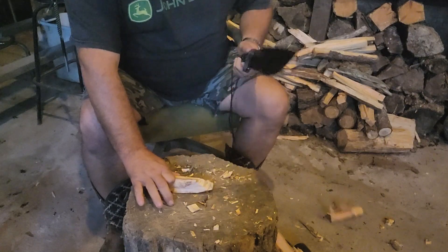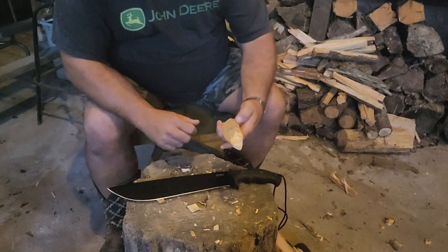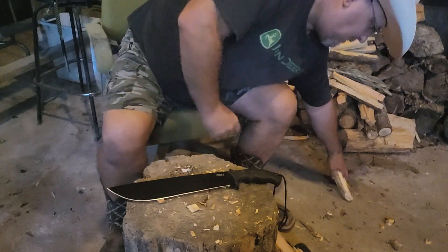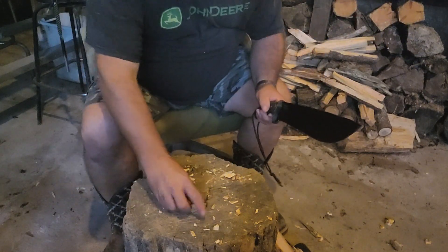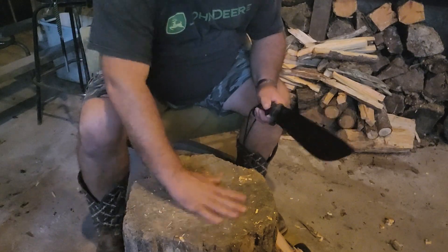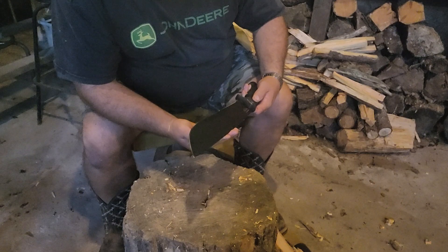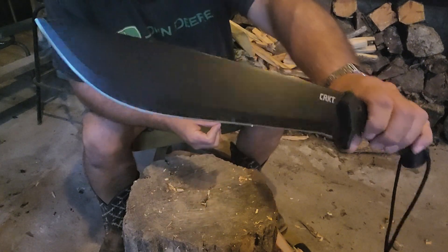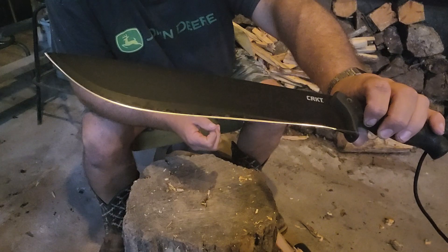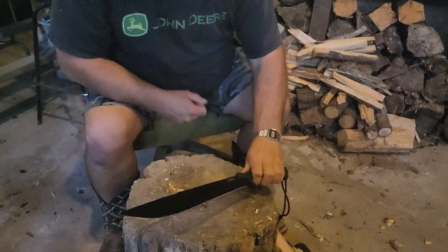This is just a regular old piece of pine — about half dead, maybe. A lot of chunks of wood everywhere here. Let's see what the blade's looking like. It still looks pretty good. I don't see any nicks or anything in it. It's dirty now, of course, but it still looks pretty good.